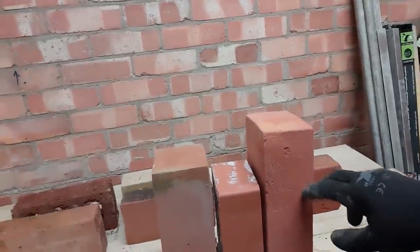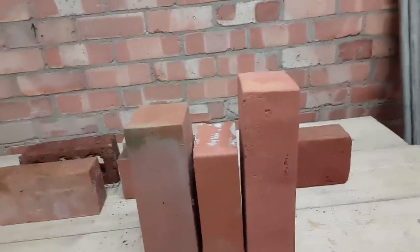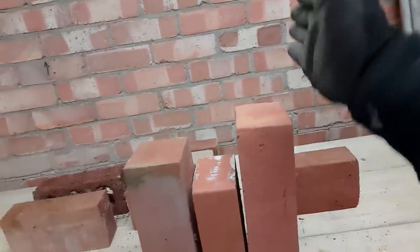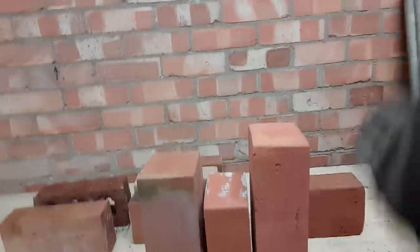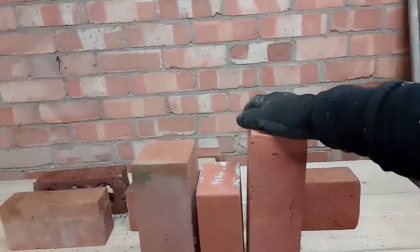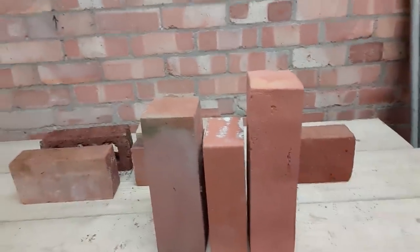The reason they're called red rubbers is that when you cut these and put them into the arch, you're after a two-millimeter joint. To achieve that, every single face has to be cut and then rubbed to be perfectly flat and square to the other sides. So you cut all the edges and then rub them down to get them perfect to fit into the arch. You'll see me doing that in the next couple of arch videos.